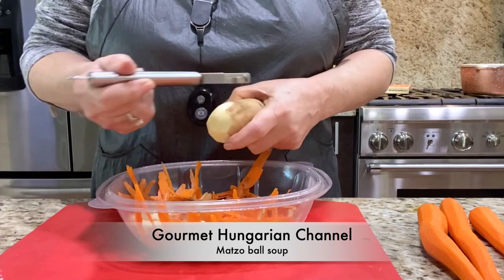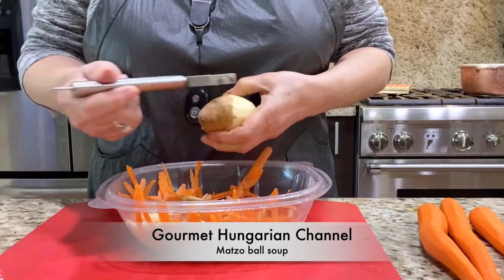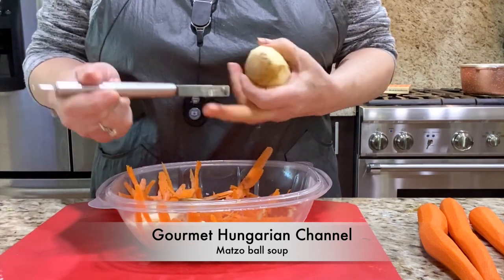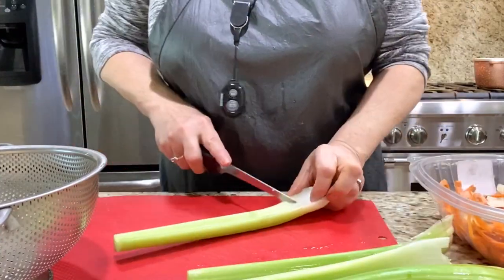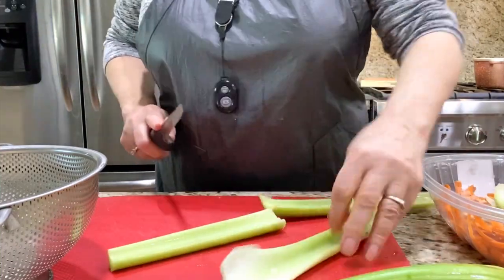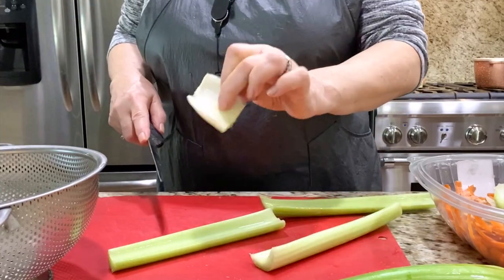I clean this because my husband likes potatoes in the soup — just one little one and then he's happy. I can cut the celery and take this part off. You have to wash this well because sometimes the dirt is in here.